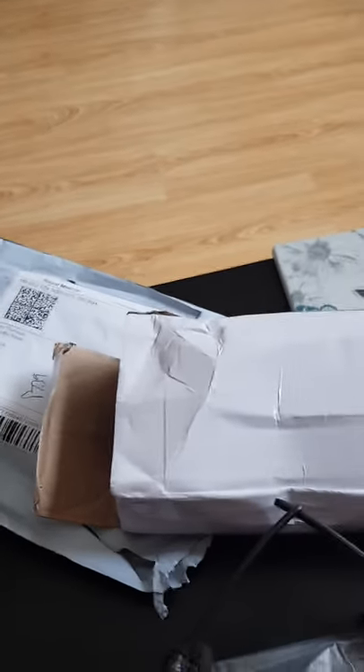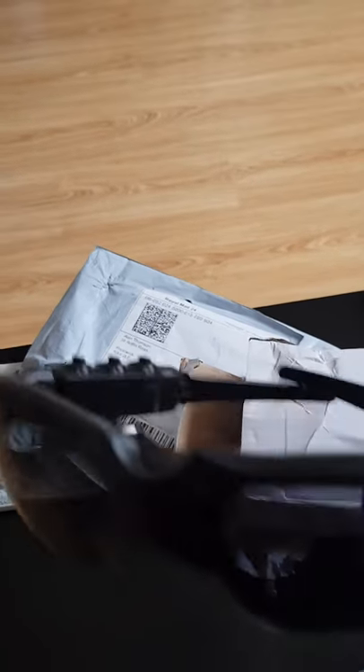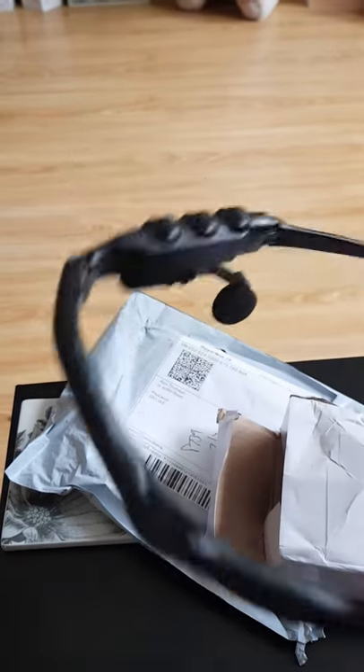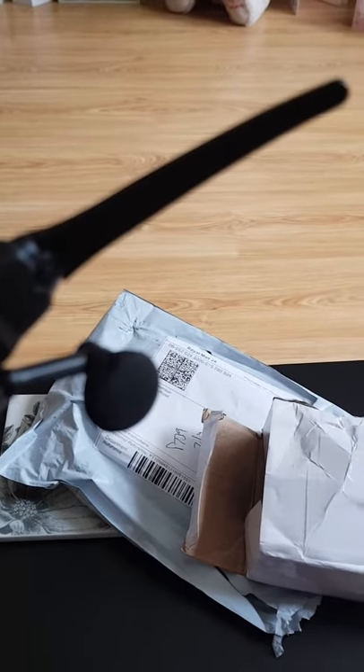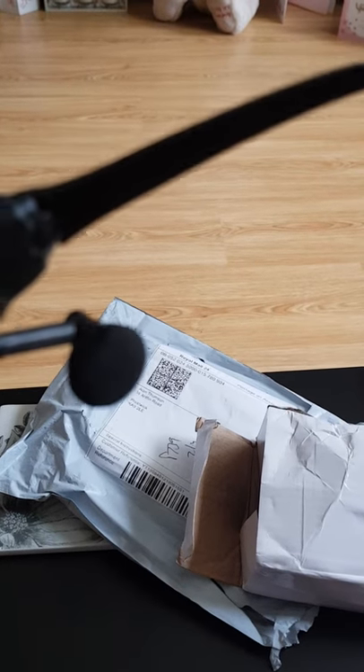Hi, here's a video of the item concerned. Bluetooth sunglasses — they look fine and paired okay with my phone, but this right earpiece here, there's no music coming through at all.